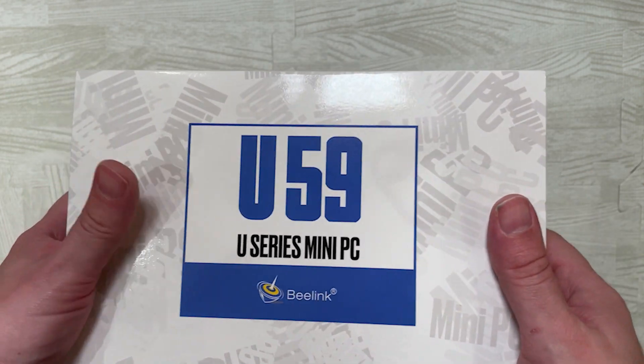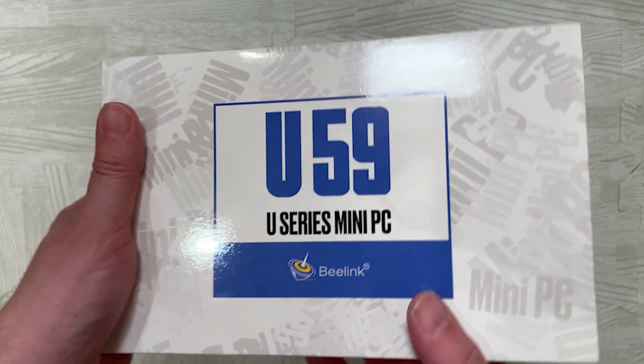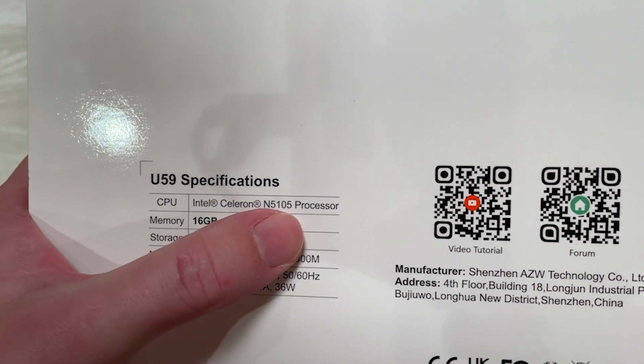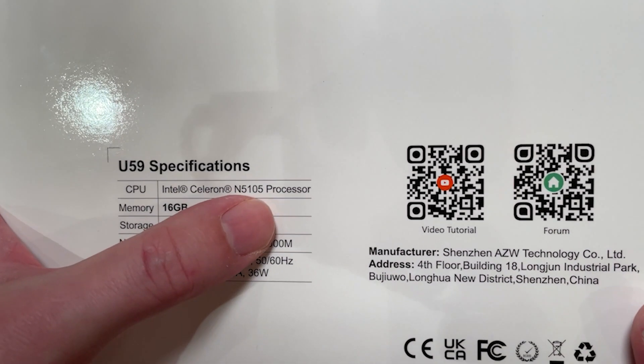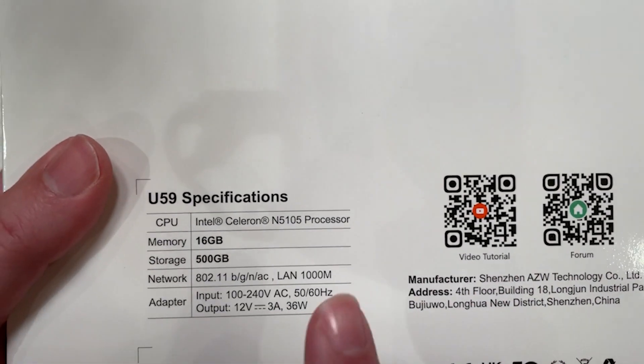Hello folks, this is the U59 Pro mini PC from Beelink. It doesn't say Pro on the box, but you can tell it's the Pro because it comes with the N5105 Intel processor. The standard U59 only comes with an N095 processor, so that's the main difference.